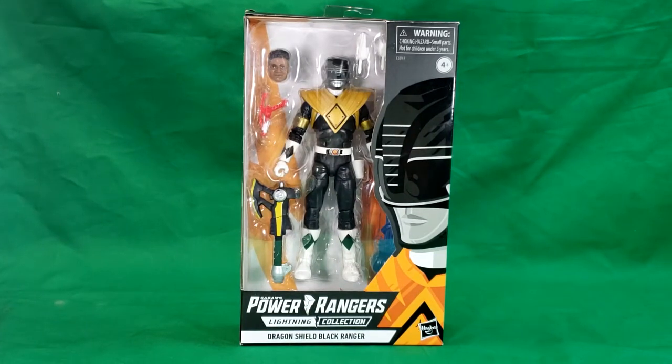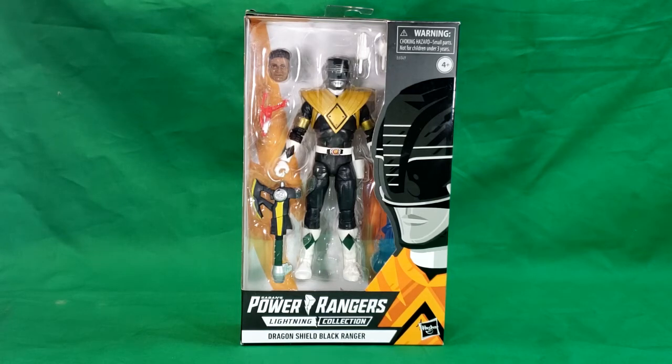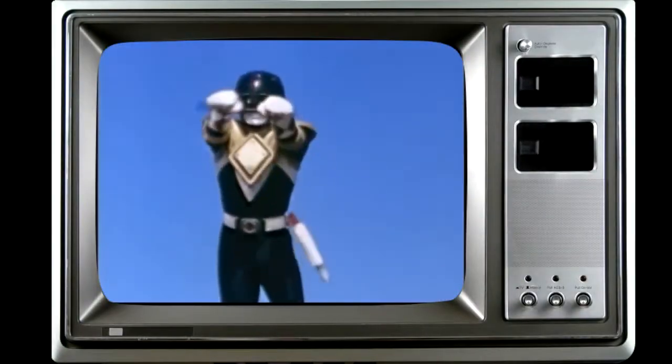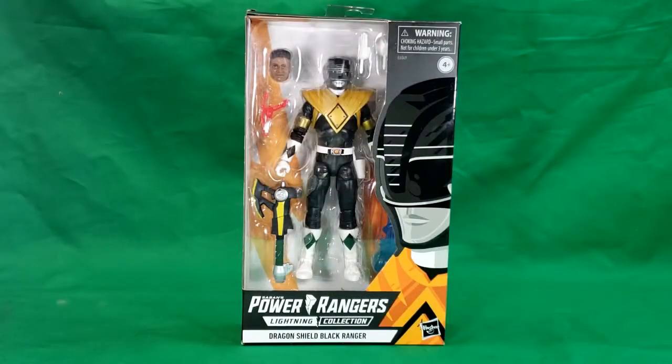Hey guys, welcome back to Comic Eden TV, the only place on YouTube where all geek culture collides. Today on the show we're taking a look at Saban's Power Rangers Lightning Collection Dragon Shield Black Ranger. In case you hear anything in the background, that's the rain because it's storming today. So let's get on with it.